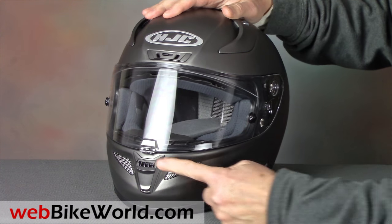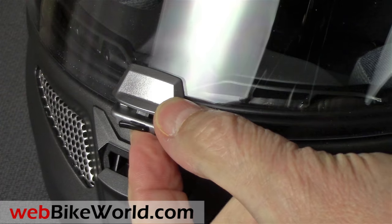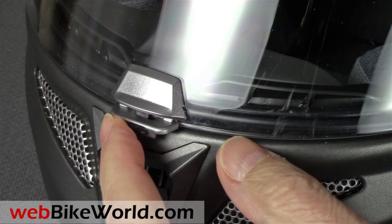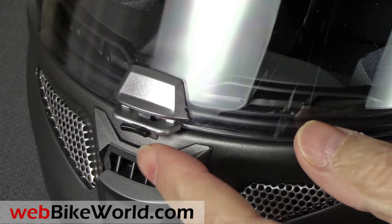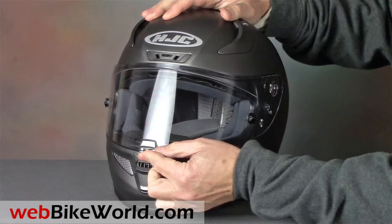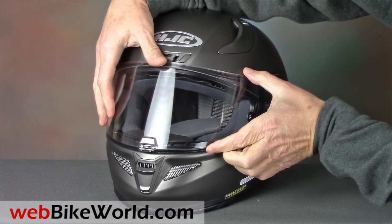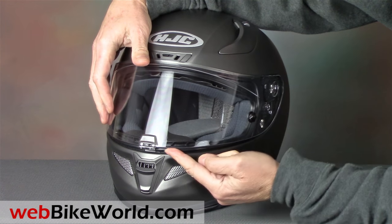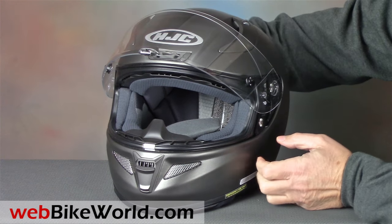The styling can be traced back to the original RPHA 10 helmet from 7 years ago, with some good improvements. For example, the central RPHA visor release is still there, but now it's smaller and it works better. This one also has a sliding lock on the front — squeeze the release to open the visor, and it works really well. It also has a nice city defogging position just after the face shield opens, and it's Pinlock ready.